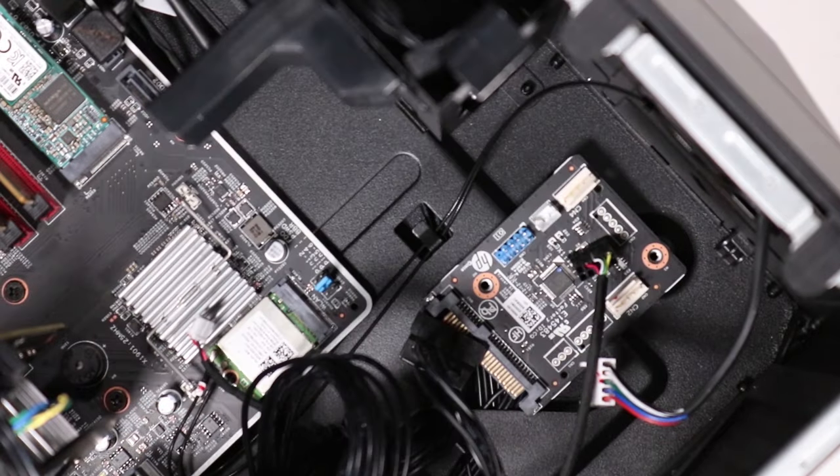Note: the connectors marked CN2 and CN4 are the two connectors that control the LED light of the OMEN logo on the front of the desktop and the LED lighting inside the chassis respectively.